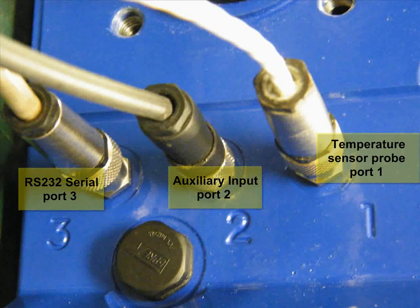Also connect the supplied temperature probe to port number 1 on the underside of the actuator.